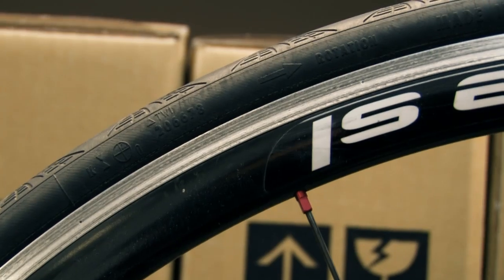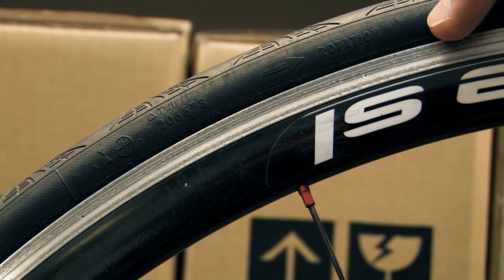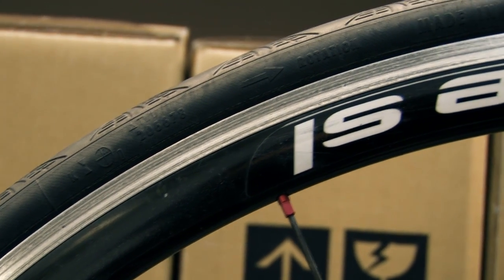Hi, this is Sam Frost with Roll Wheels. After riding a set of wheels for some time, you may experience a decrease in braking performance. Check to see if you have an accumulation of brake pad residue on the sidewalls of your rims. Today I'm going to show you how to restore the original braking performance of the machined sidewalls of your wheels.